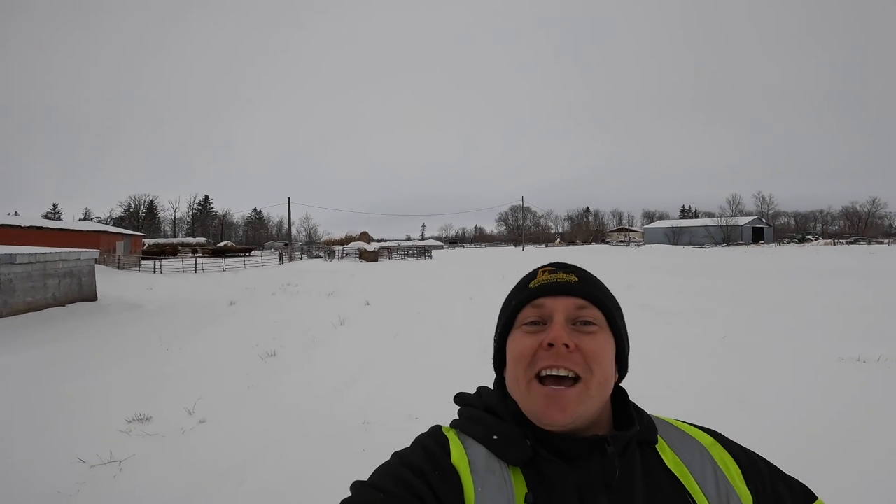Hey, welcome back to another snowy episode at Prairie Sunset Ranch. My name is Aaron, thank you for tuning in. Today's video is going to be a quick one — it's a product review. It's winter and the snow here on the prairies comes with severe, harsh cold weather.